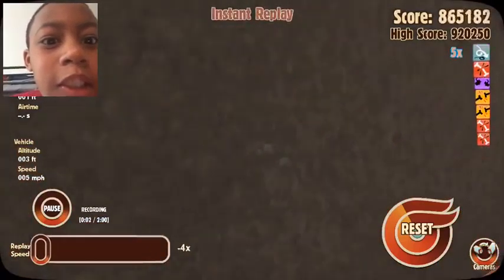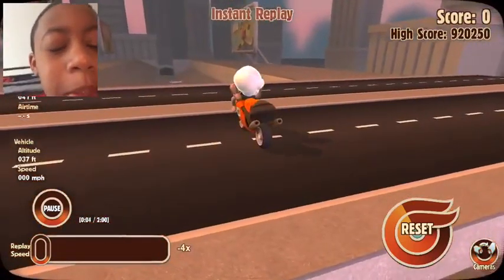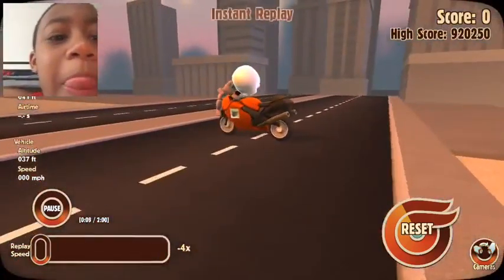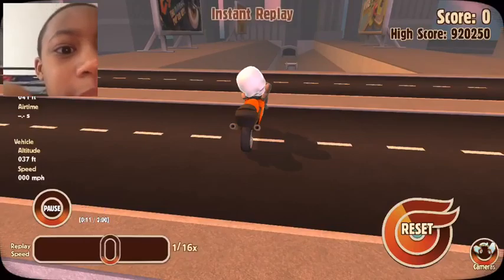Let's see what's going on in Jamie's kitchen. Welcome to my new video. Today I'll be showing you this replay. Alright, let's go.